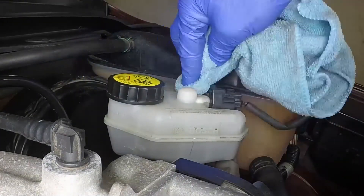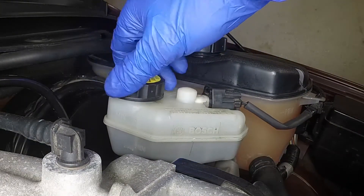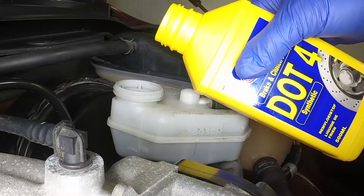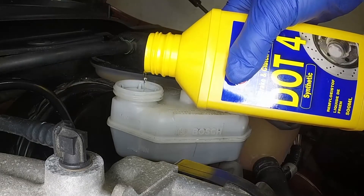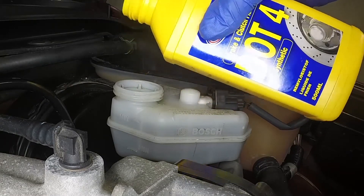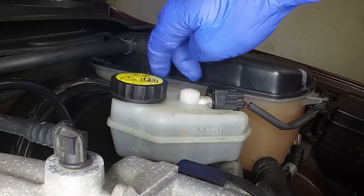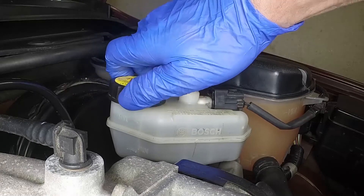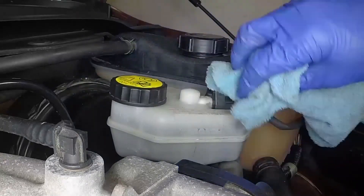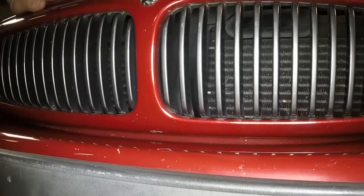If topping up is necessary, wipe the area around the filler cap with a clean rag, then unscrew the cap. Carefully add fluid, avoiding spilling it on the surrounding paintwork. Use only DOT4 hydraulic fluid. Mixing different types of fluid can cause damage to the system and a loss of braking effectiveness. After filling to the correct level, refit the cap securely, wipe off any spilt fluid, and close the bonnet firmly to ensure the locking catch engages.